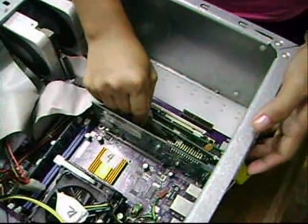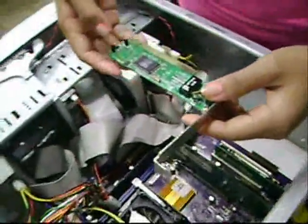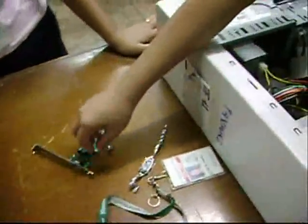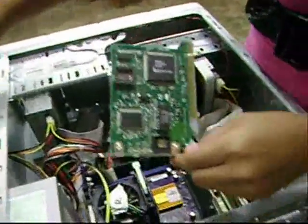Then, properly remove the NIC. Install a new NIC or Network Interface Card.